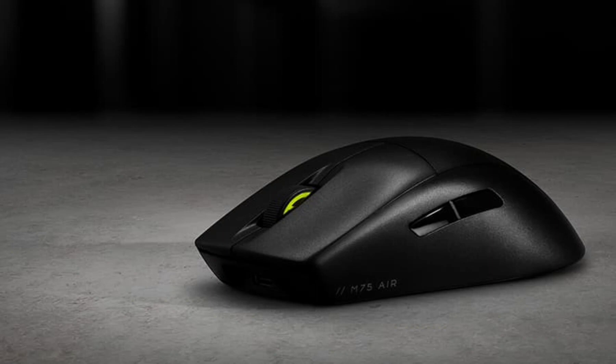Powering this mouse is the high-precision Corsair Marksman 26,000 DPI optical sensor, capable of capturing even the slightest movements with pinpoint accuracy.